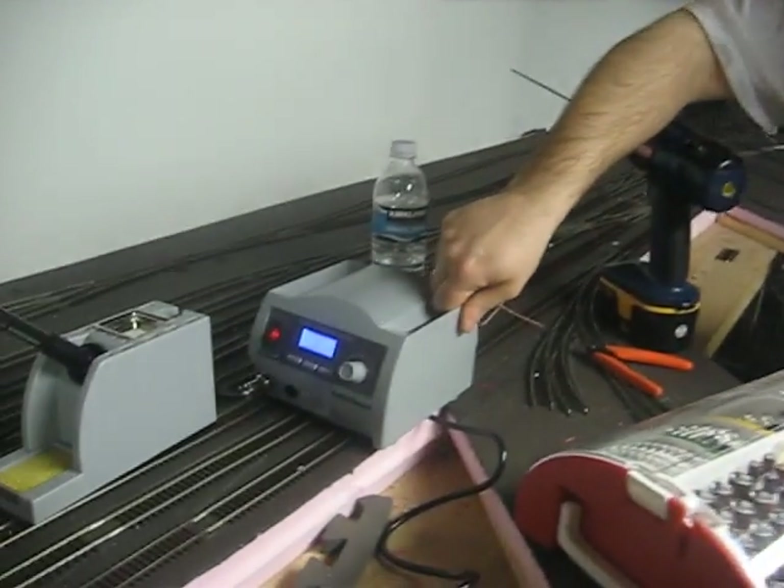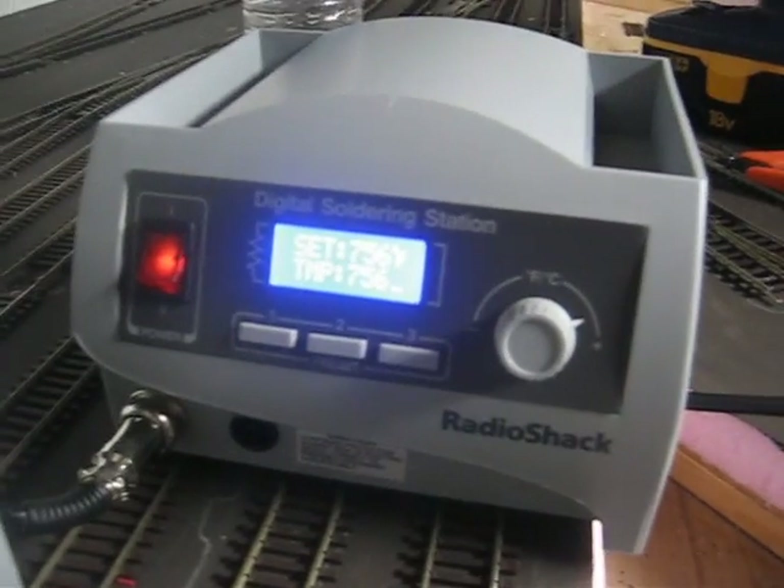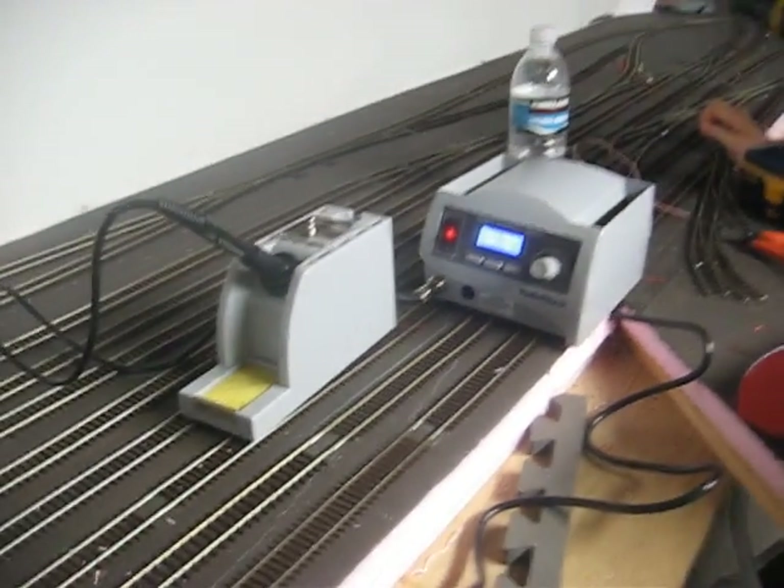Good evening, this is Craig Vizcarter from the Model Reelcast Show. I'm trying to tell you about this, which is a Radio Shack digital soldering station. At approximately $70, it's a really, really cool tool. It's probably more expensive than it needs to be, and you'll probably never really use everything that it's got in it, but it's really cool.